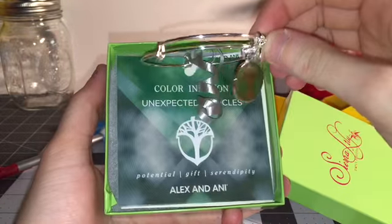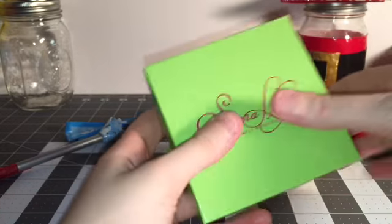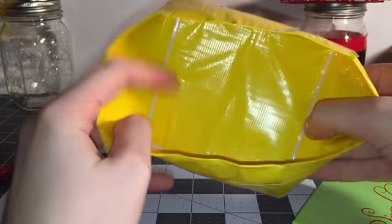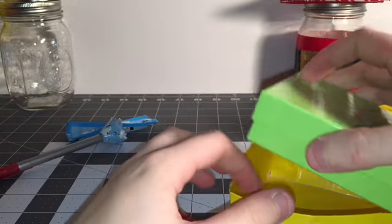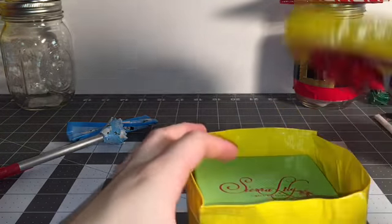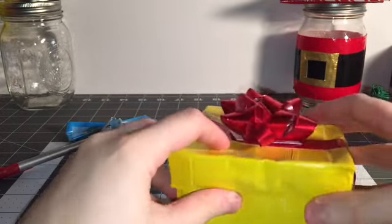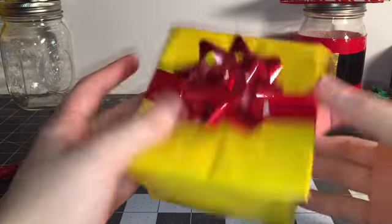Inside is an Alex and Annie bracelet — I just plopped it in here. Right here all the stickies are clear taped so there's no sticky. You just plop it in, put the top on, and there we go — you get a gift box.